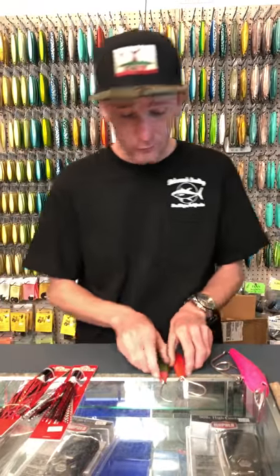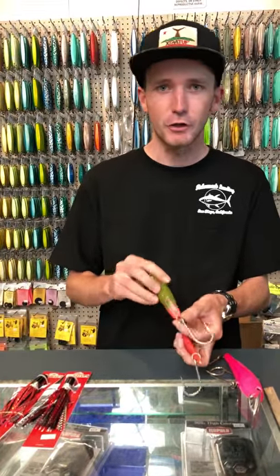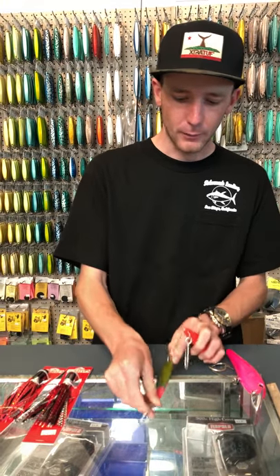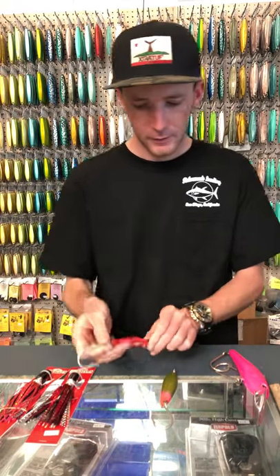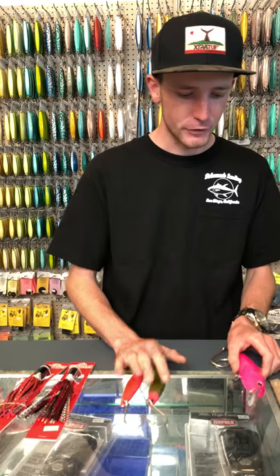Another way, and my personal favorite way of fishing it, is a 6X Junior with a single hook. This color is called Wounded Soldier — that's probably the most popular color in the 6X Junior — and this is just a hot pink color. That's my favorite way of fishing it.